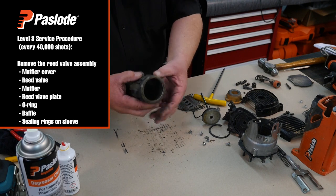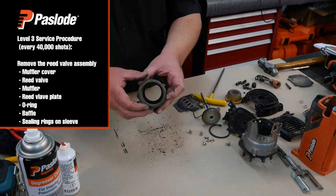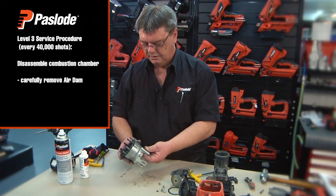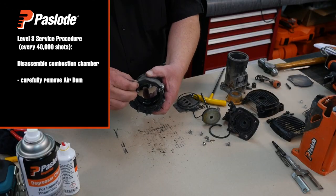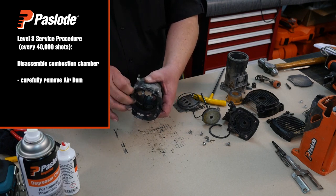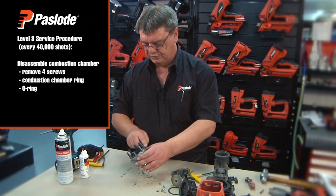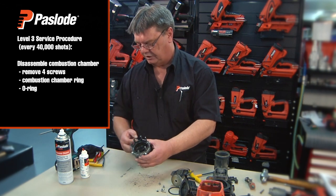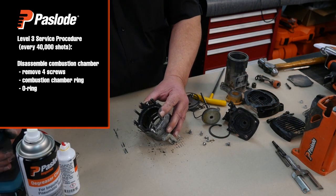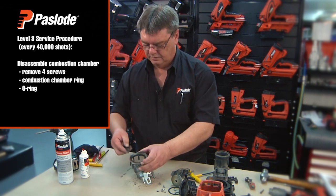Remove the two sealing rings on the sleeve. That completes the sleeve. For the combustion chamber, gently release from the tabs and pull away. Remove the four screws from the combustion chamber ring and chamber itself, split the ring from the chamber, and remove the o-ring.